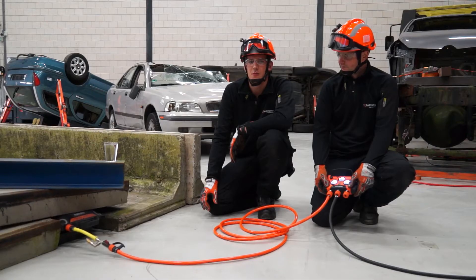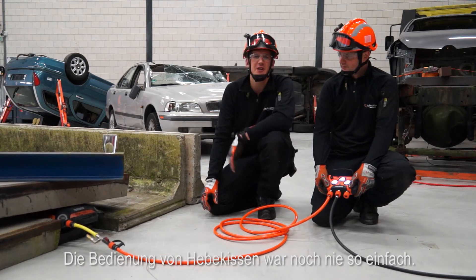And since it looks a bit like a game controller, Ronald easily takes controlled lifting to the next level. Operating lifting bags has never been easier.